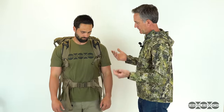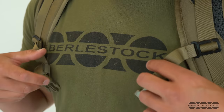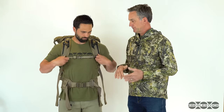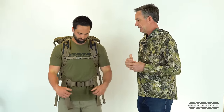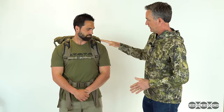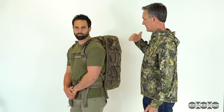Waist belt in place, the next thing is the harness. The third thing I would do would be the chest sternum strap. Where you place this is just a matter of personal comfort — probably just above the midline of your pecs. You'll draw it in and out and probably vary a little bit during the course of the day, but this is a good place to start to put the harness inward from its natural resting place.